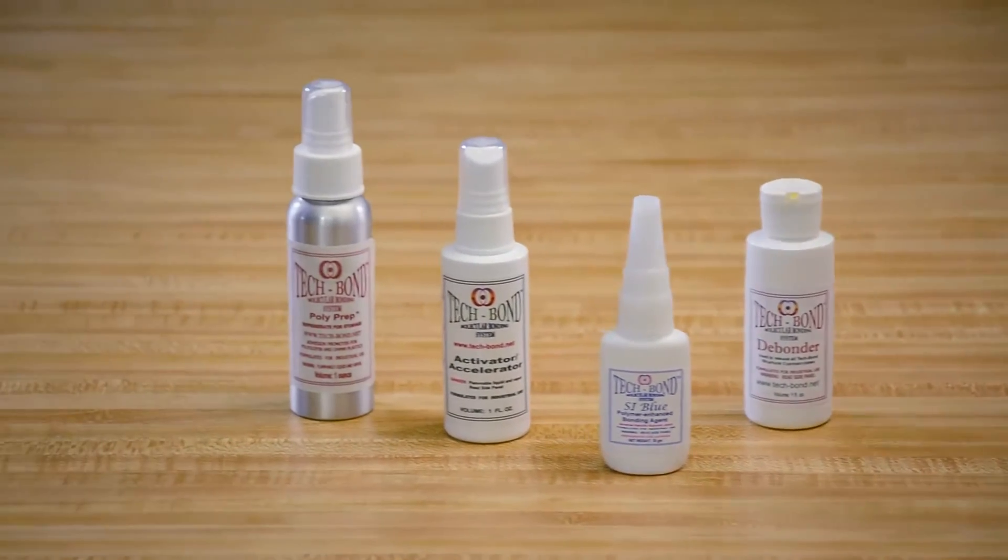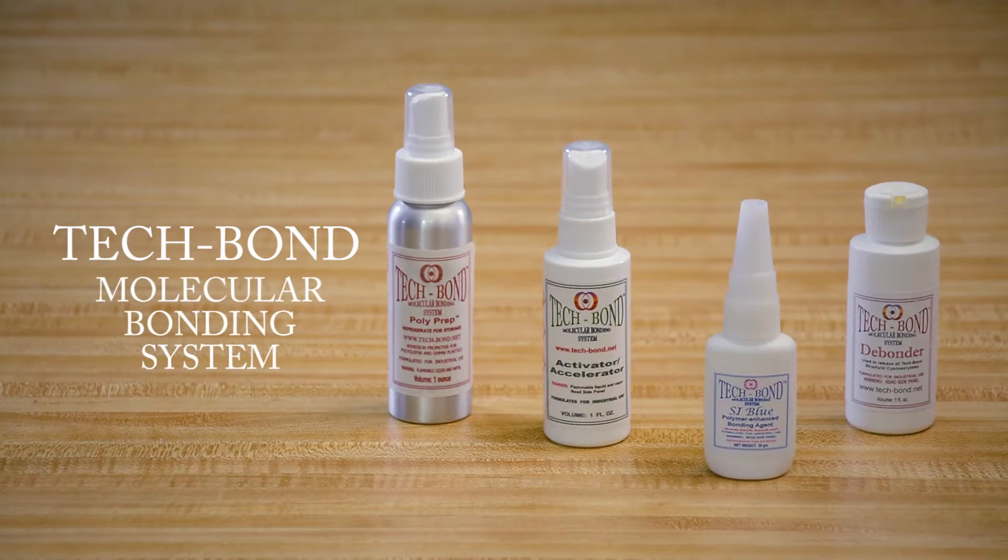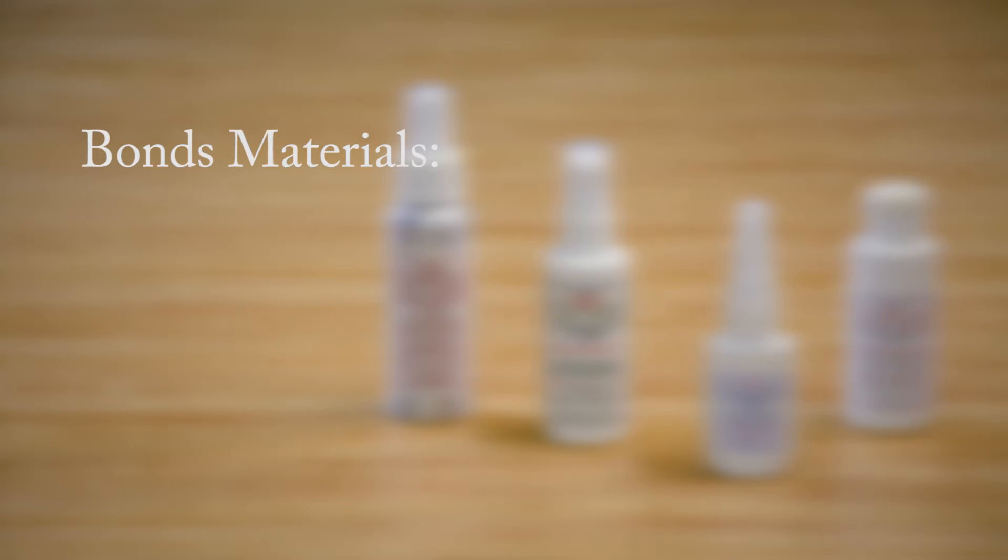Welcome to the TechBond Molecular Bonding System instructional video on molecular bonding. The TechBond Molecular Bonding System will let you make repairs quickly, easily, and cost-effectively.